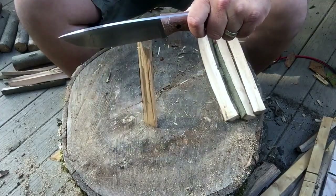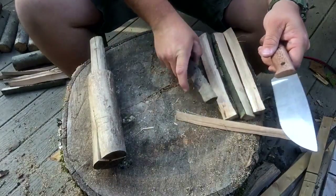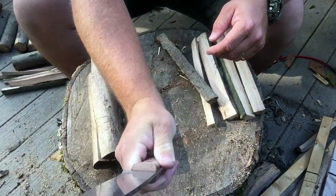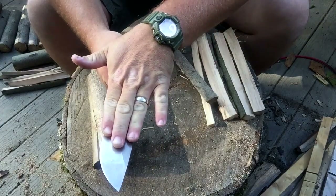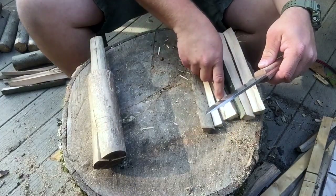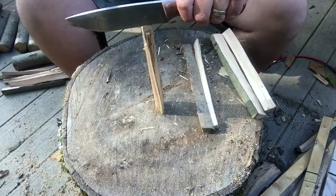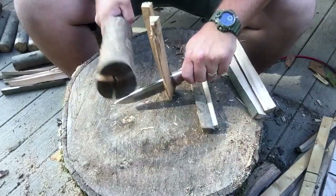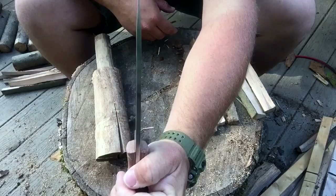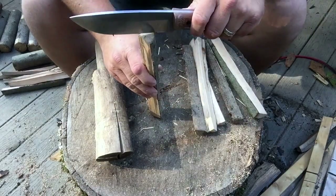The camp knife does really well batonning. A little chunky blade — almost three of my fingers wide in the belly there. Nice and thick. I can't remember the exact specs on it — that's what Google's for, go look them up. Google's your friend.